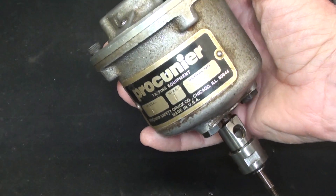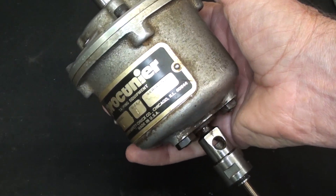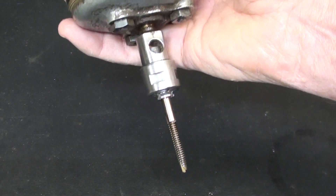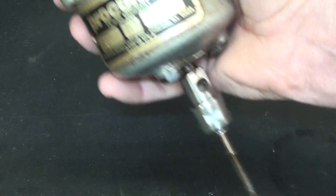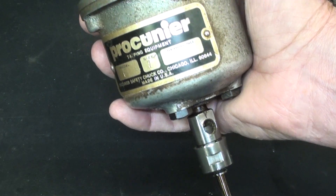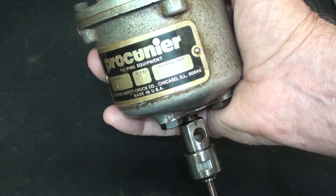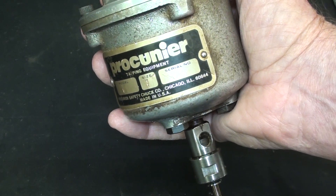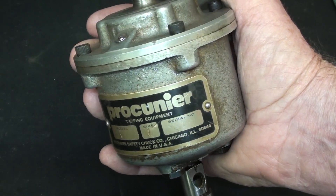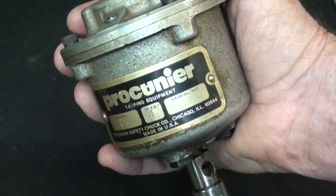Let's take this thing apart and see exactly how it works. It allows you to safely tap holes — they made these in many different sizes. This is one of the smaller, if not the smallest; that's a 10-32 tap. It allows you to tap very straight, very fast, and it is automatic reversing — double the speed in reverse compared to forward. It can be used with left-hand taps if you run the machine counterclockwise. Very interesting device.